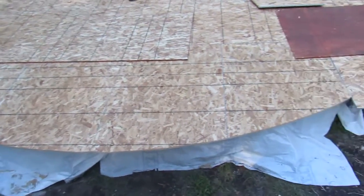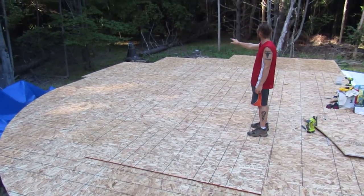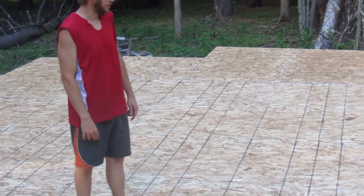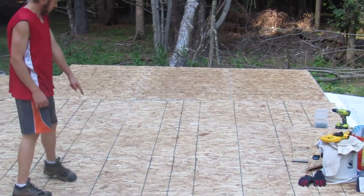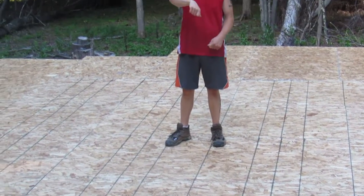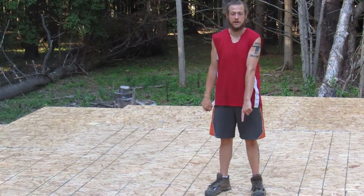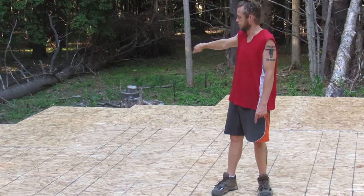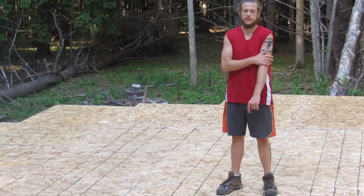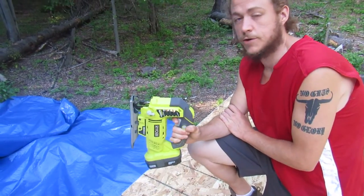As you can see, we did about a quarter of it yesterday. Today we went through and put in the rest of the boards — one, two, three, four, five, six, seven, eight — and we just finished marking the circle from our center. We used a tape measure and a pencil; Jen held it at the center and I went around the outside with the pencil and marked it. That's what we're about to cut now.